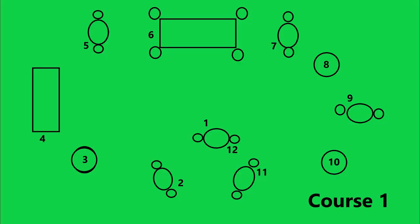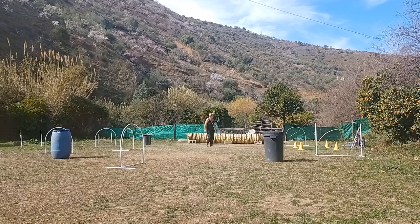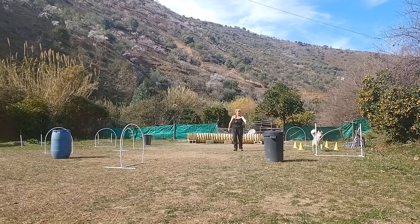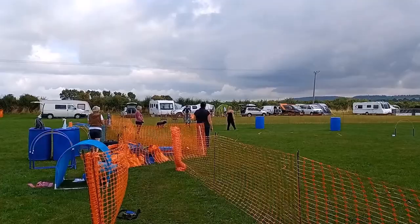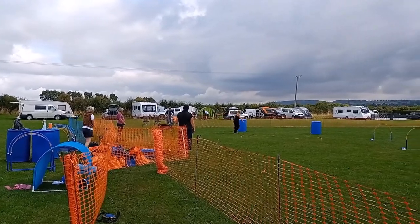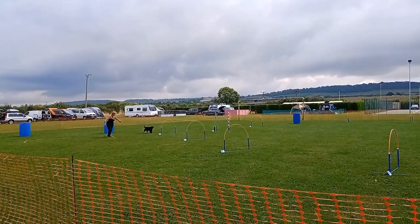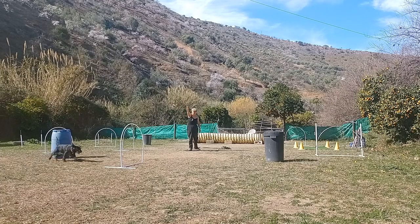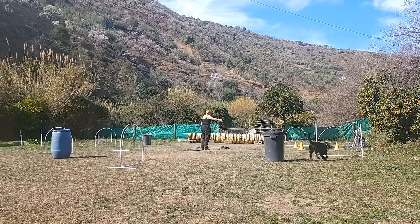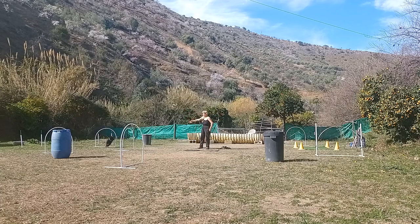Let's try a course with all the equipment we have learned — my course drawing skills need some work and I need more equipment! Bohemia is first to try it. I'm staying fairly close to her as she has a tendency to fall off the course and hasn't the distance skills of Disney. In competition you often get a bonus box to stand in and have to get your dog to negotiate part of the course while you stay in it. I was in danger of falling over but we got it! The competition run was filmed after just three lessons. Disney and I are coping with using the box much better after more practice.